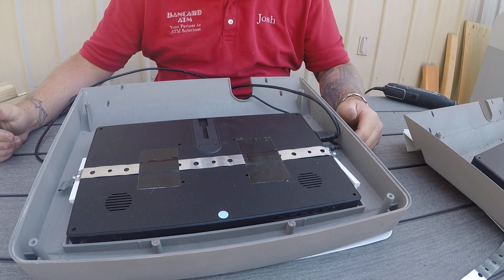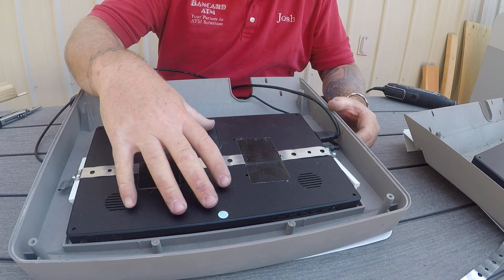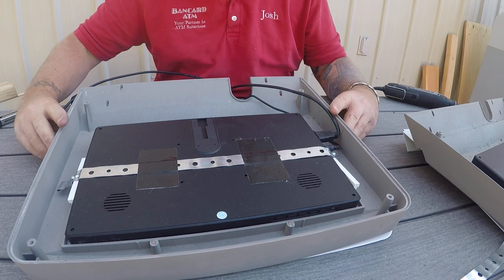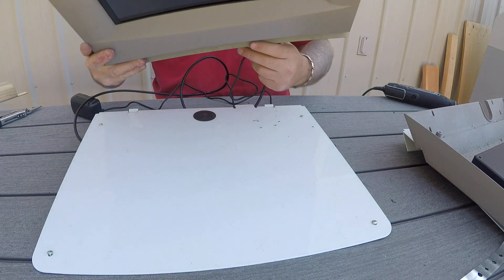Then you would assemble your topper back together and put it back on the ATM. If you're worried about your screen settling in there and sliding, a couple pieces of tape is sufficient. That's what it looks like on the inside once it's all put back together on the ATM.